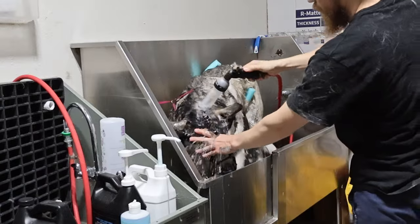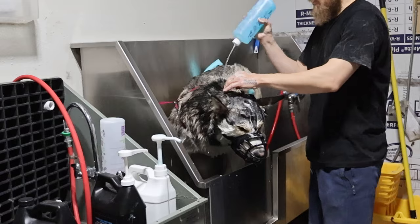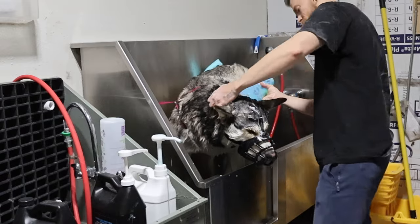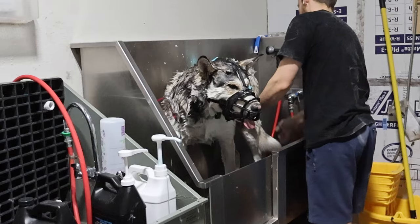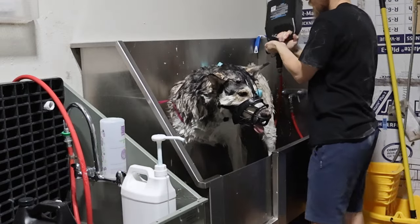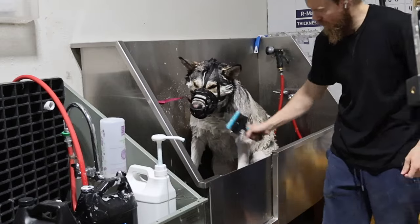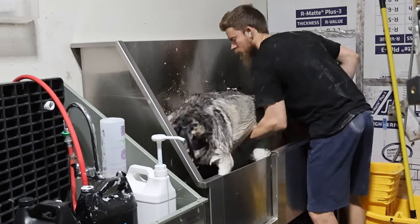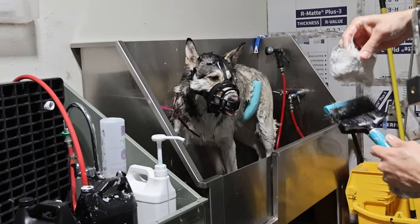Then we're going to get him rinsed down really well, get that coat thoroughly soaked. Then we'll start off with that blueberry muzzle facial, get that shampoo rolling in. Then once we get that shampoo all scrubbed in, we're going to put the conditioner right on top — a lot of shampoos and conditioners don't ask for this, but the one we use does. Once that's done, we'll set a timer for 10 minutes; this is the normal time that I brush for a de-shed. I use a flexible slicker brush, and you can definitely do more or less than 10 minutes, but 10 minutes usually does it.